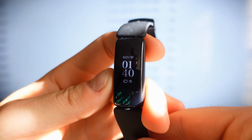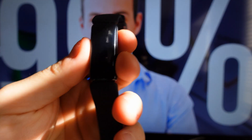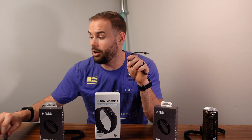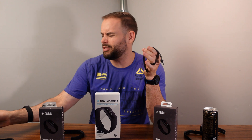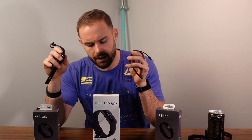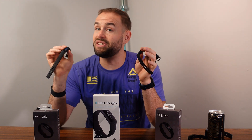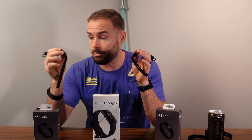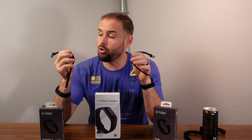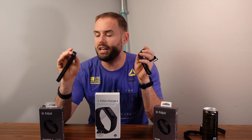Last but not least is the Fitbit Inspire 2. It's a bit older and very similar to the Charge 4 in that it has a monochrome display, though the display is smaller. The main difference between the Inspire 2 and the Charge 4 is that the Charge 4 has built-in GPS, while the Inspire 2 does not have SpO2, making it a bit cheaper. However, it does have a slightly longer battery life of around six to seven days.